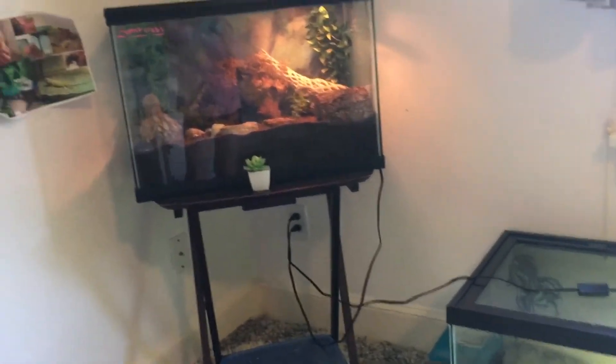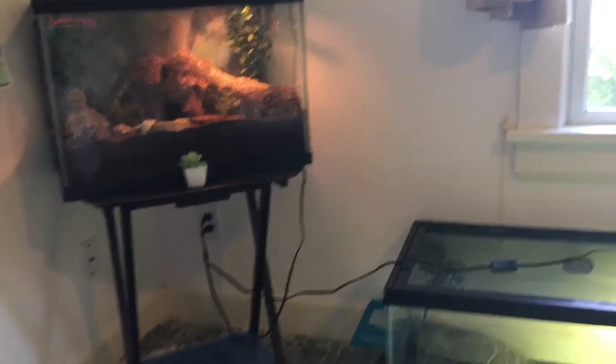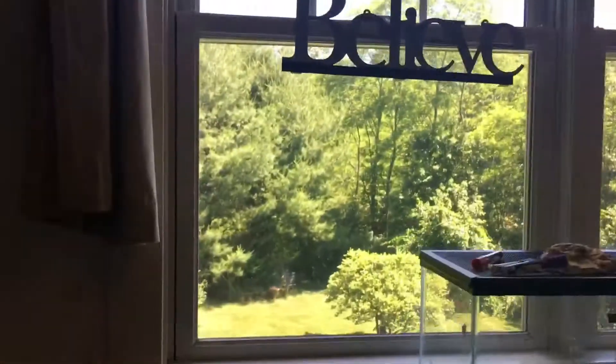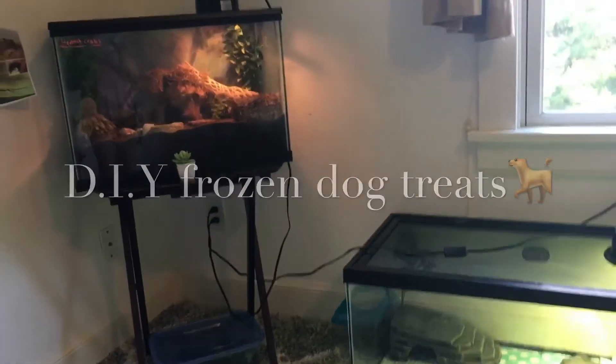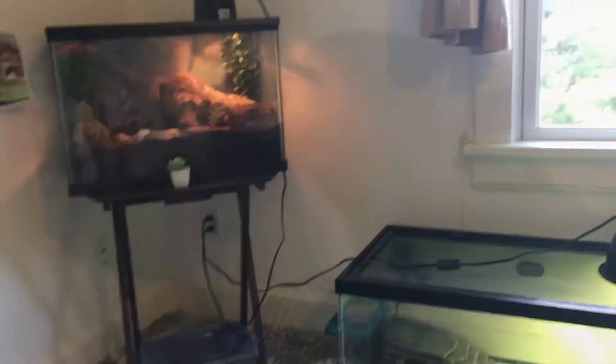Hey guys, it's Joss and welcome back to my channel. So summer is finally here and my dogs are super hot constantly. They both are running in and outside constantly, so I decided that it would be a fun day to make frozen dog treats for the dogs. I'm just going to share with you guys how I make them, so let's get started.